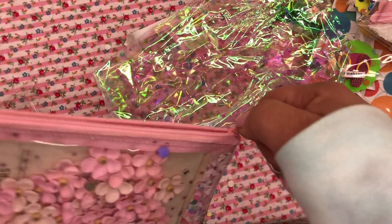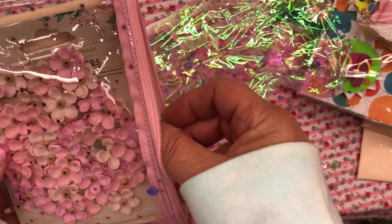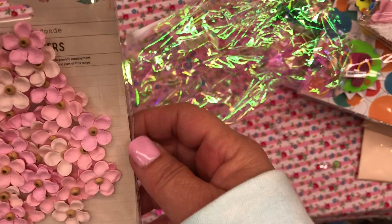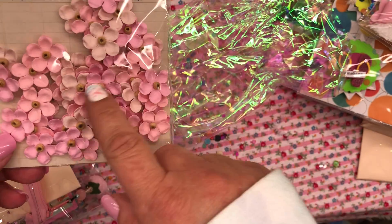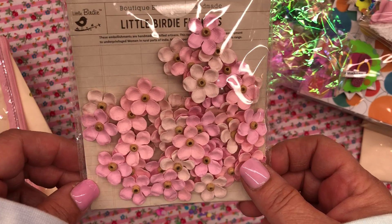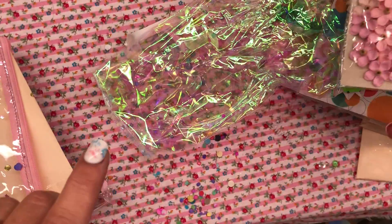Let's open this. Look at the flowers — those are so pretty. I will definitely be using these. Oh my gosh, these are little birdie ones. Oh my gosh, I love these — these are so pretty. Aren't those so pretty? Thank you so much. I will definitely be using those.